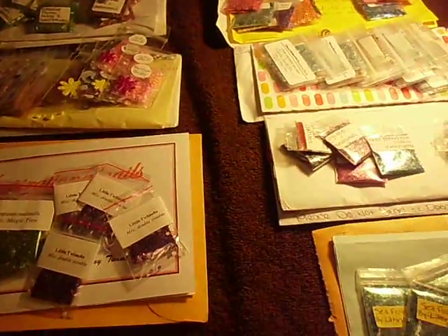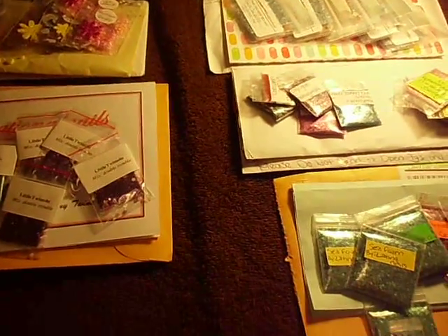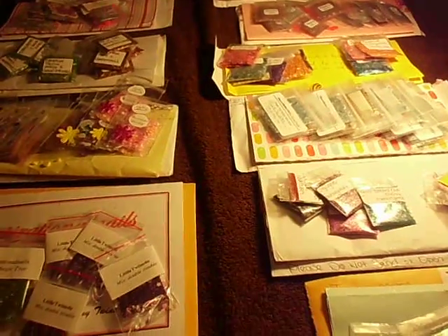Hey, this is Millie. I've always seen videos of how to do a swap, but nobody has ever done a swap-out video — like, how would you swap out the videos?